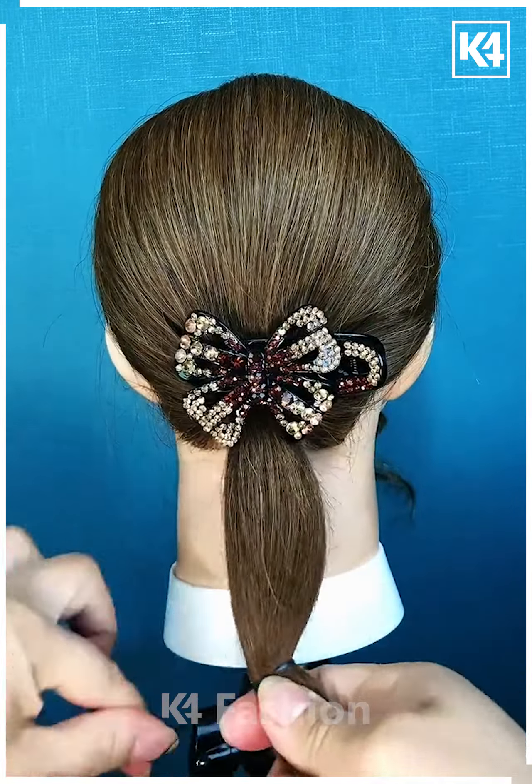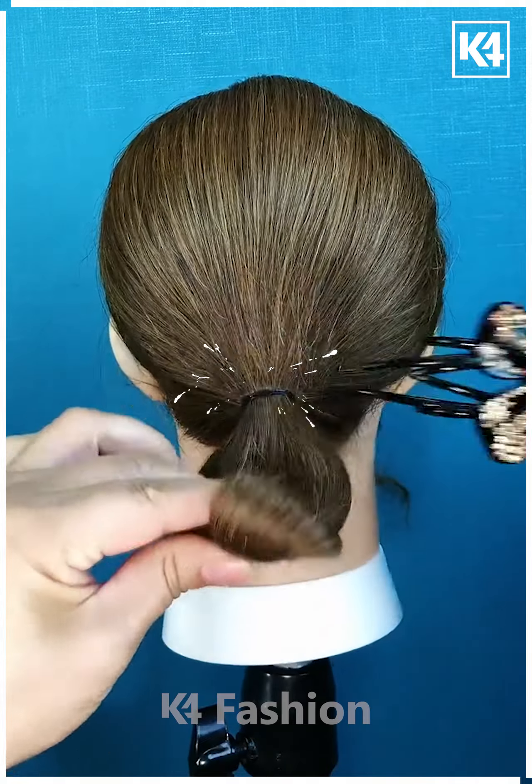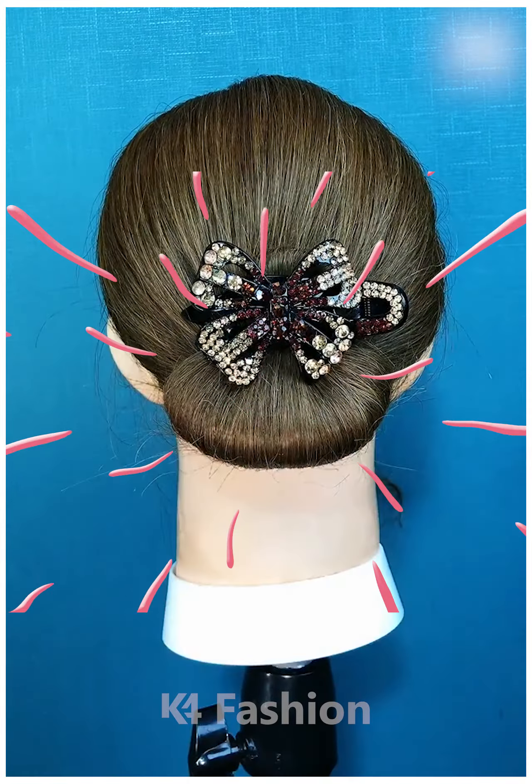Next, to our ponytail we are going to apply this beautiful butterfly pin and then we are going to fold it along with it and join it with the pin.